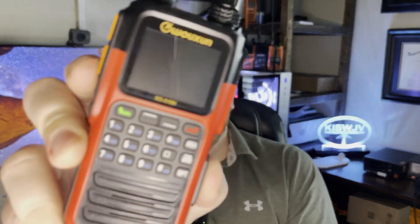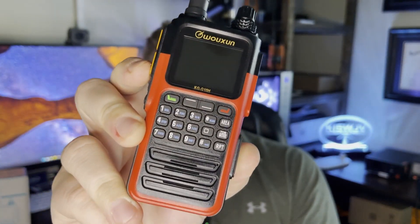Hey everyone, welcome back to HamShack Hero. My name is Evan, KI5WJV, and today we've got a brand new Ocean Quadband HT to take a peek at. This handheld will do 2 meters, 70 centimeters, 6 meters, and 1 and a quarter meters — the 220 frequencies.